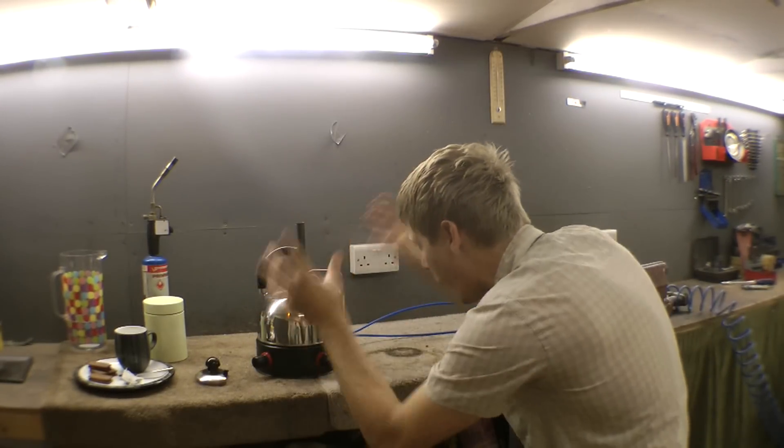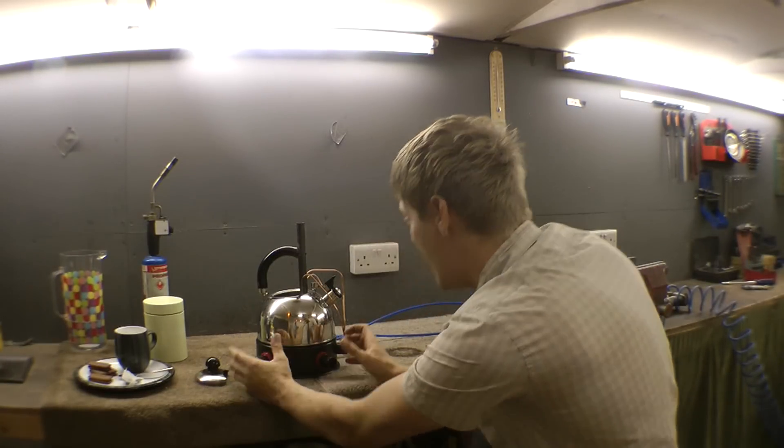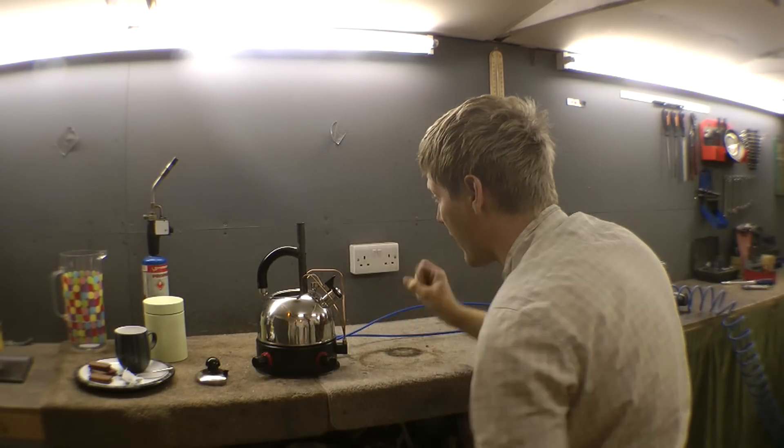What that is, is a tiny pulse jet whacked into the kettle, with all the controls for the gas, air and ignition all underneath it. So you just fire it up, boil your water and have a cup of tea.